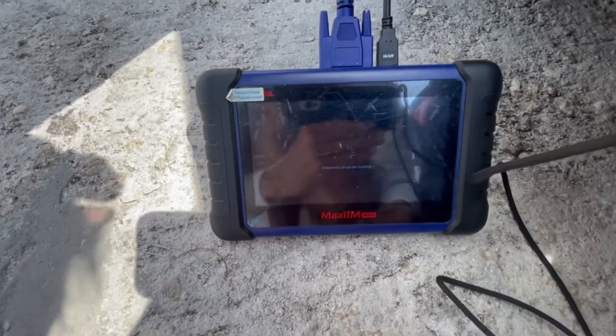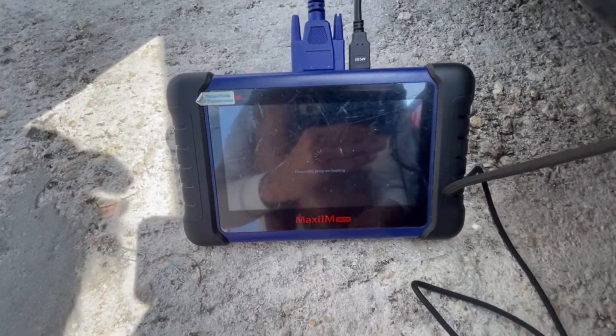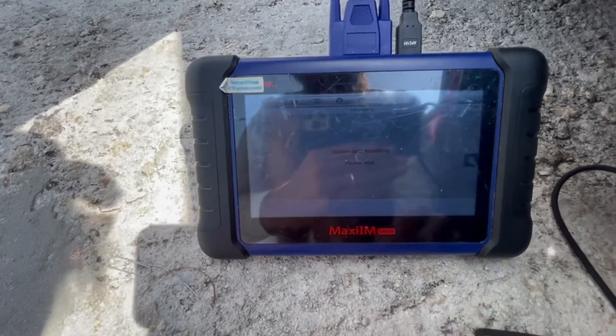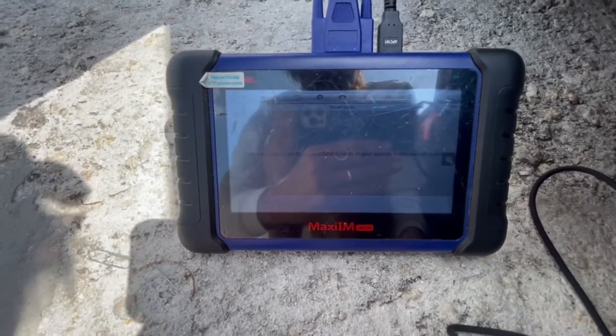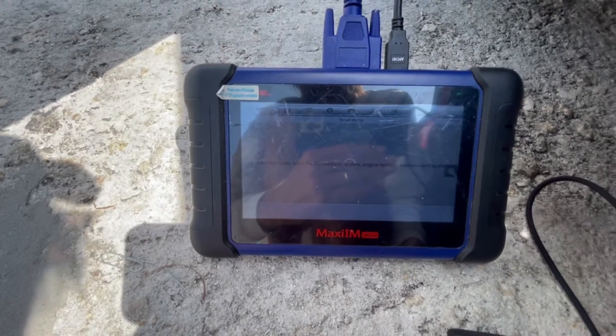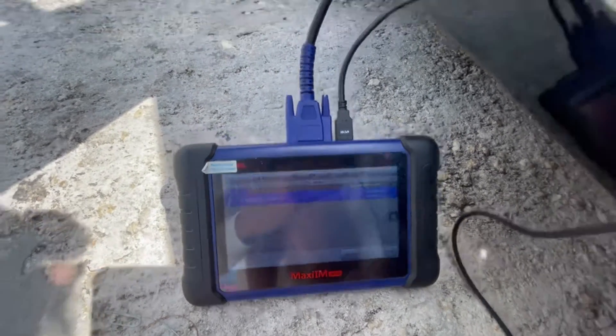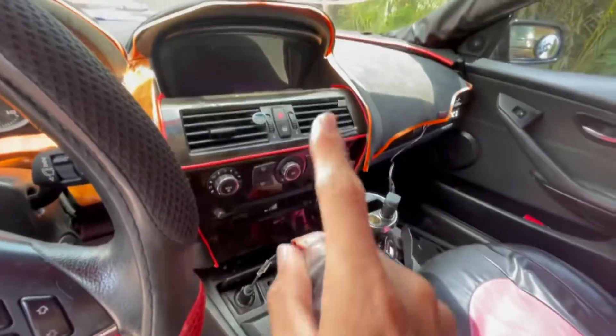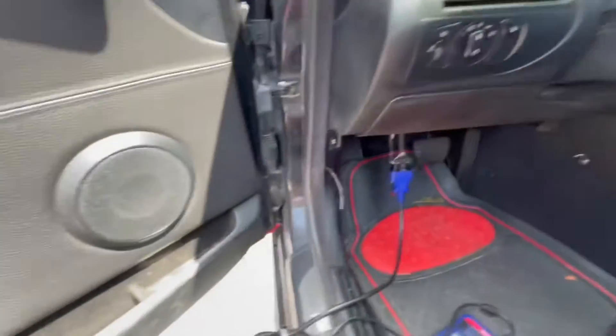After you go to BMW, you're just going to press Smart Selection — it's going to diagnose the system. Make sure when you do that you have the blinkers on. We locate it right here, so just have them on. You don't even need to have any key in the ignition.